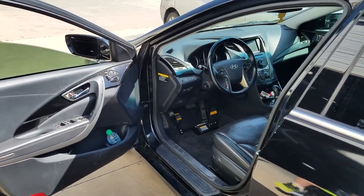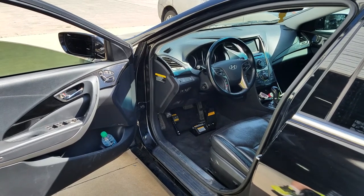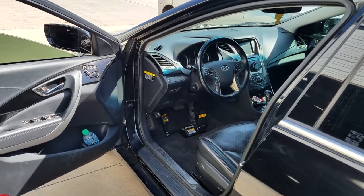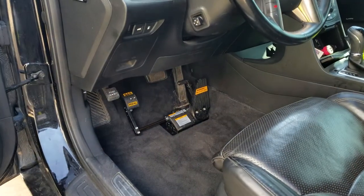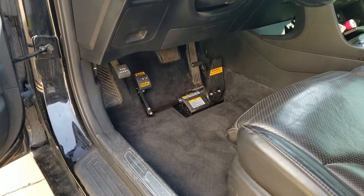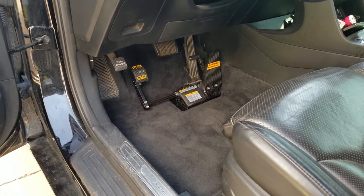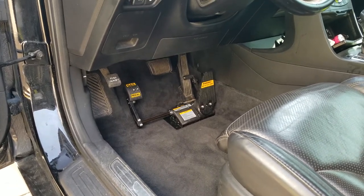Hello everybody. This is one of our recent installs. We've got a 2013 Hyundai Azera and we did a foot pedal relocation change. We put the driver's side foot pedal over to the left side — it's a product by MPS. The customer checked it out, he's really happy with it, and we just want to take this opportunity to show you how it looks down there.